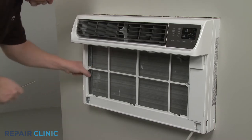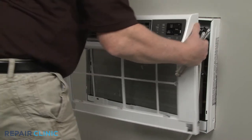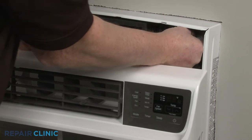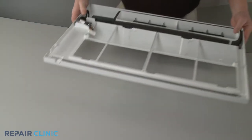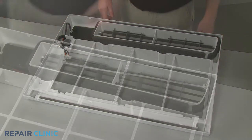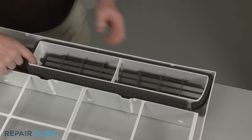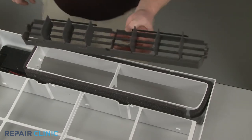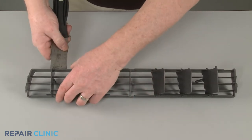Pull the assembly out from the bottom, then lift up to detach. Disconnect the wire connector to fully remove the assembly. Now push the ends of the horizontal louver assembly to detach it from the grill frame. Use the putty knife to help detach the pins securing both the left and right vertical louver assemblies.